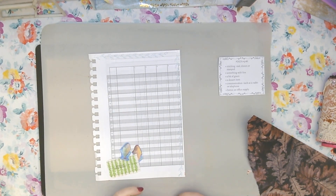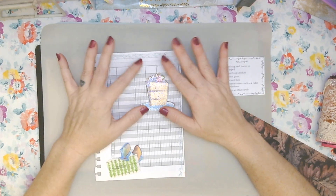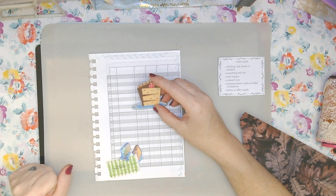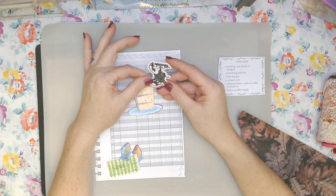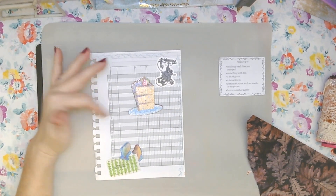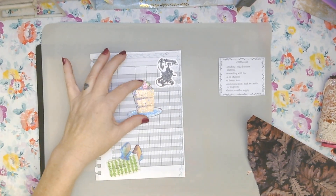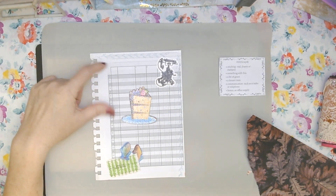For the dessert item I dug into my planner stickers and found a piece of cake. I thought, okay, it's gonna be a piece of cake. For communication I just love these antique-type telephones so I got that one. The bonus was an office supply, and I laid this all down on the big old page — but this was before I watched the video that shows you: do your prompts plus pattern paper plus embellishments.